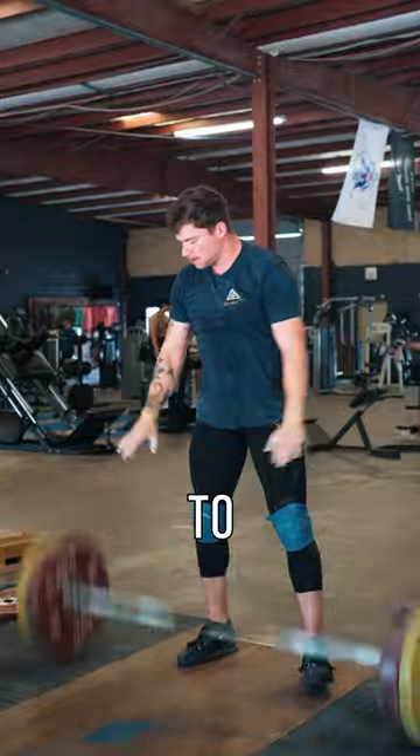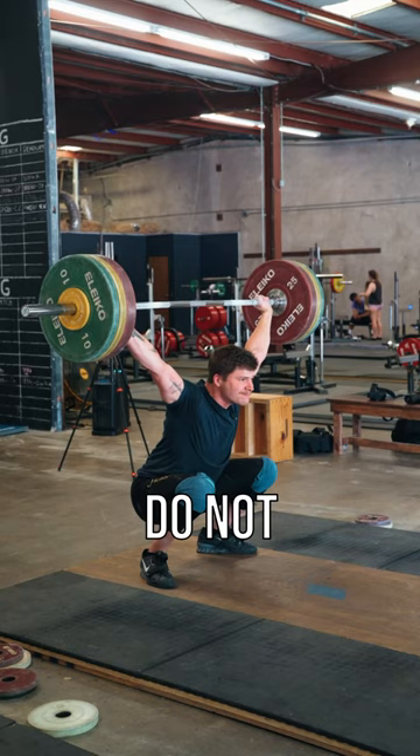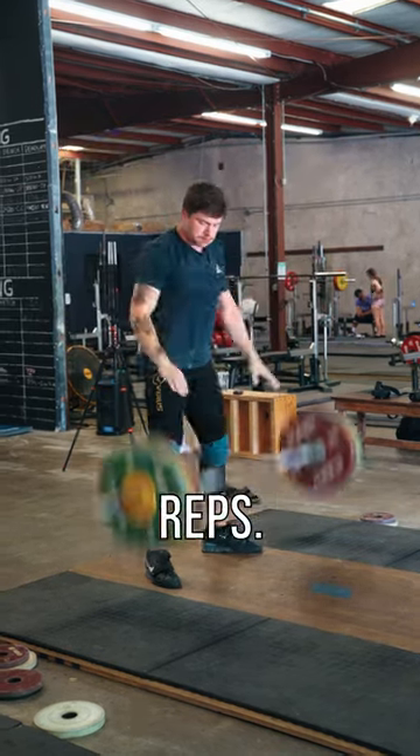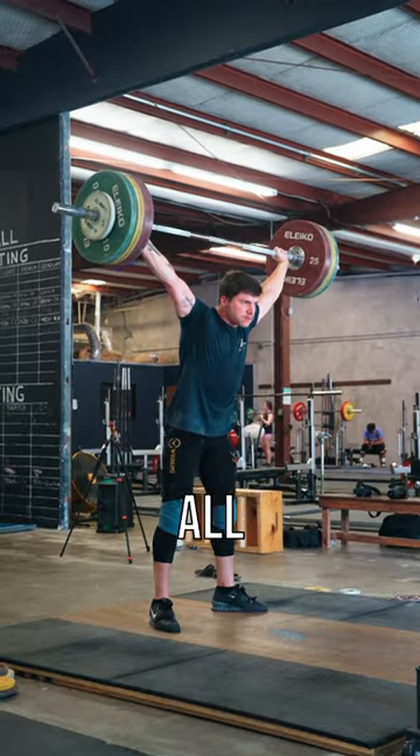That way, when we get close to competition and you take the straps off, you remember what it feels like. Also, with Snatch Waves, do not rest too long. Two minutes tops in between reps, that way you can get into a rhythm. You can be flowing through each snatch and they all feel the same.